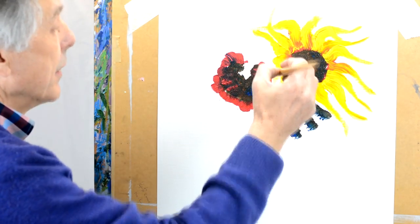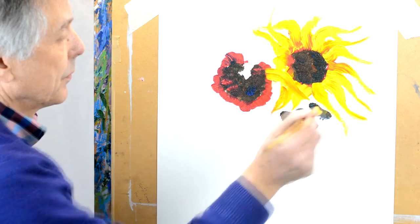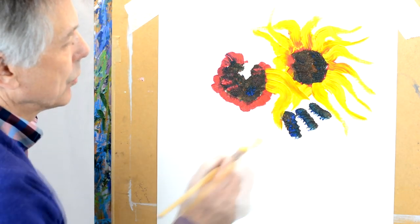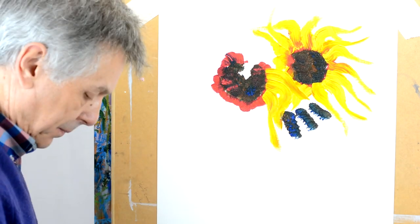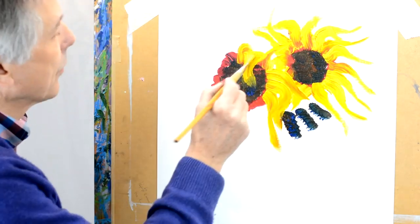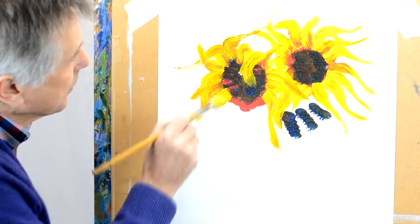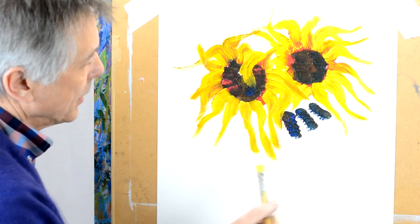Start the other one and paint this one simply across the first one. Just paint it across, leaving nice big bold pieces — press, twist, flick. The more you flick and twist the brush, the more interesting these petals will become.